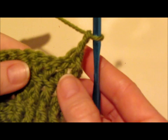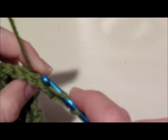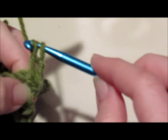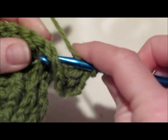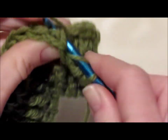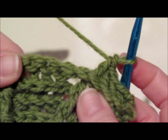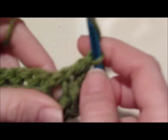We're going to chain 2, turn our work, and now instead of working the front post, we're going to actually work the back post for 4. So this will be 1, 2, 3, and 4. We're just really doing the opposite of what we just did. So everywhere we see a front post, we're going to work a back post, and everywhere we have a back post, we're going to work a front. It just takes a little bit to get used to it. We're going to do 4 rows this way.